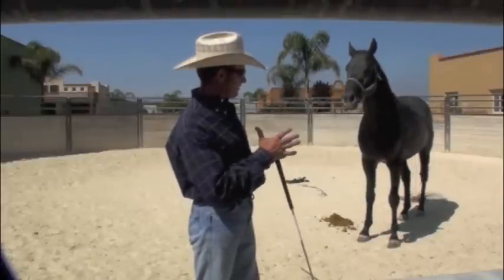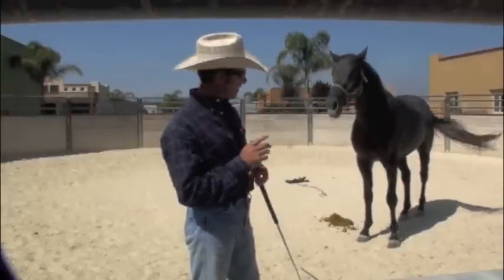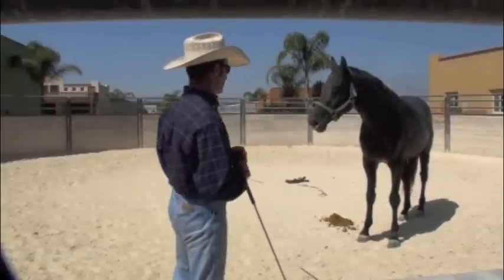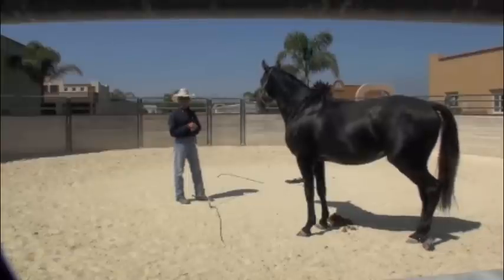I've been at this probably 10 minutes. When Luis tried to catch him before, he didn't even want to look at Luis. I'm just going to walk over here and we'll see if this horse will turn and point at me — like that. Very good. So now we're getting somewhere.